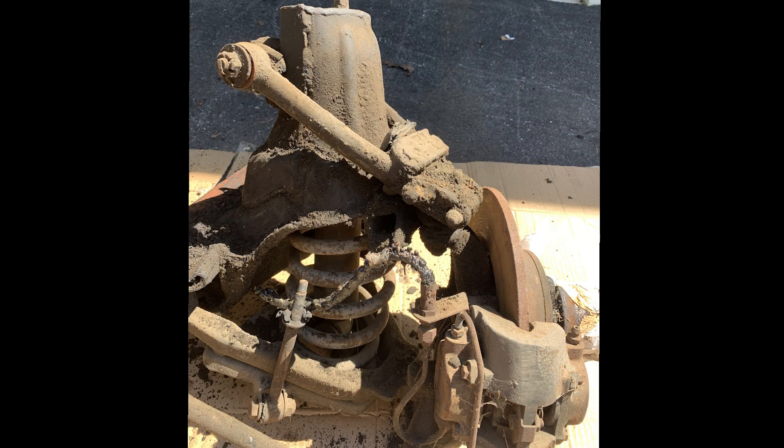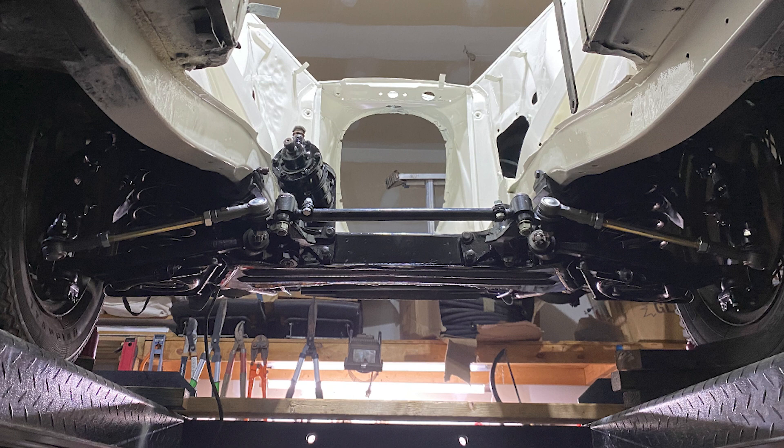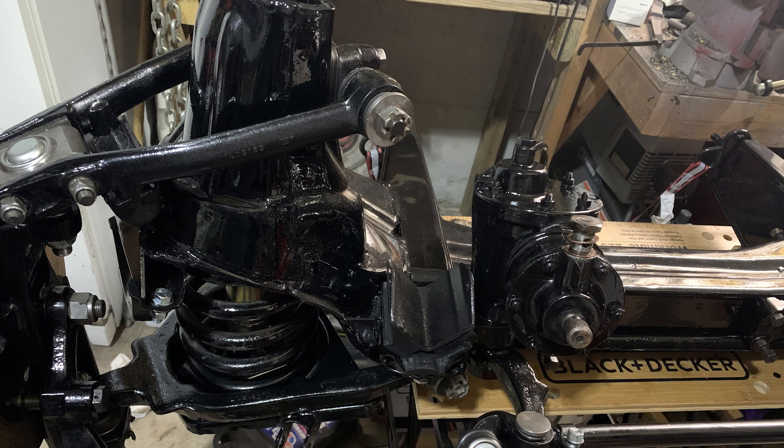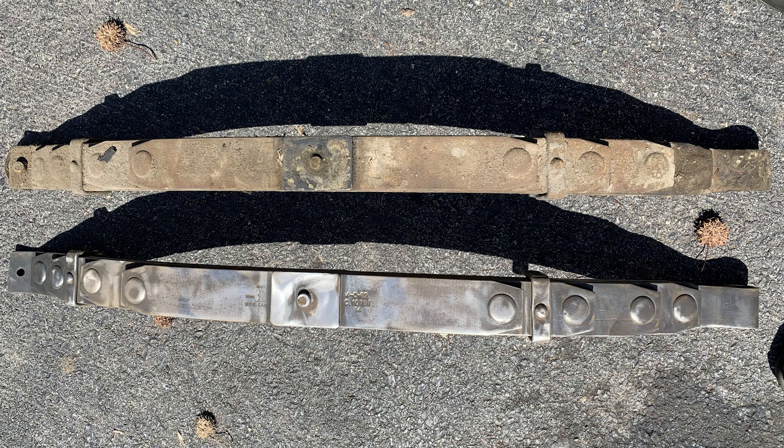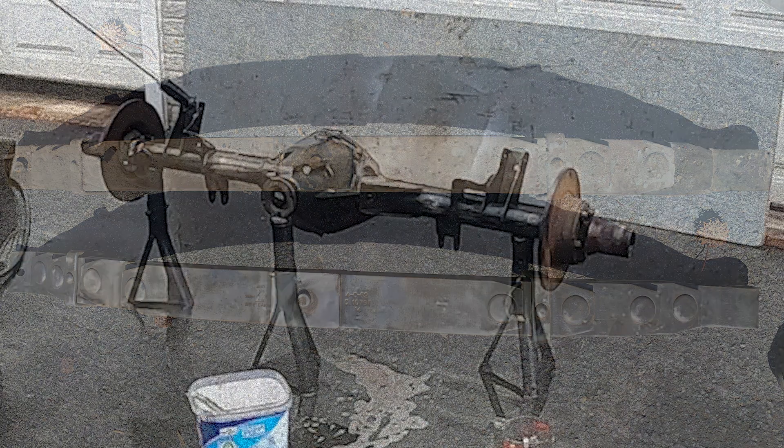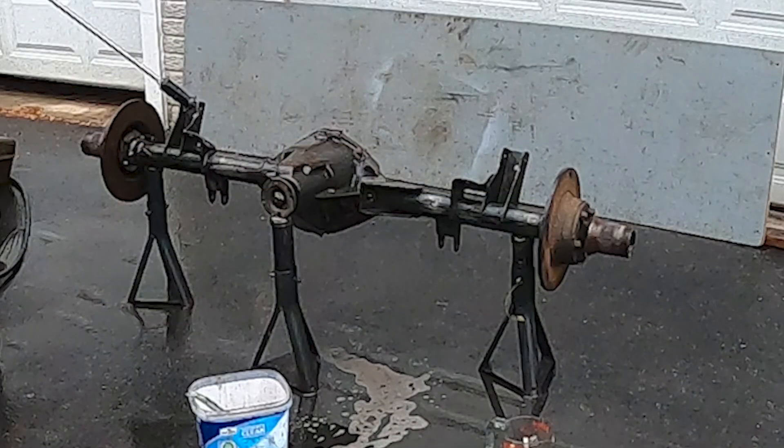After many weeks of dismantling, cleaning, rebushing, painting, and reinstallation, the car finally had a beautiful suspension and working brakes. Even though from the outside the car doesn't look much different, we know that when the time comes to take it out on the road, it will handle and stop in the same way as it did when it left the showroom nearly 60 years ago.